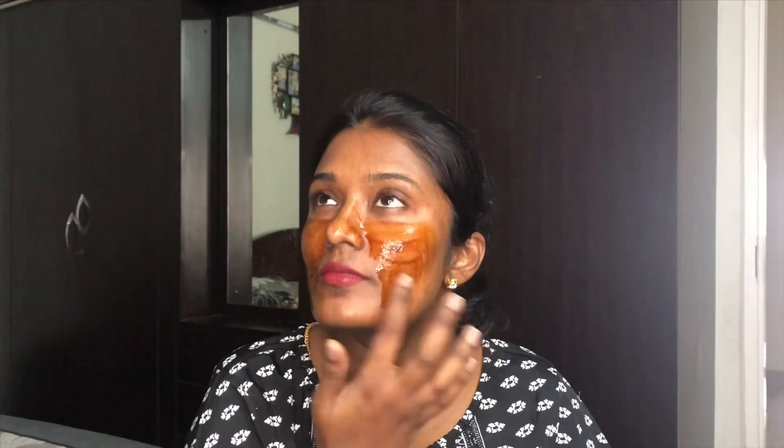Coffee powder is definitely going to help in reducing the sun tan, inflammation, and redness issues going on in your skin.